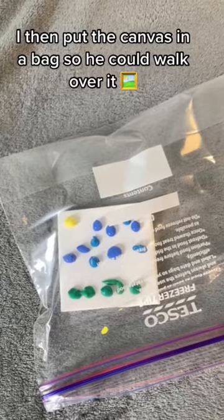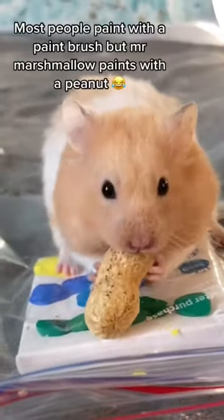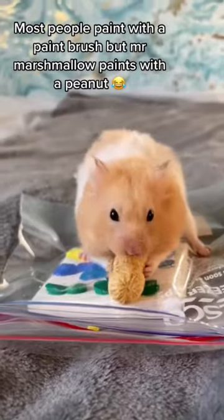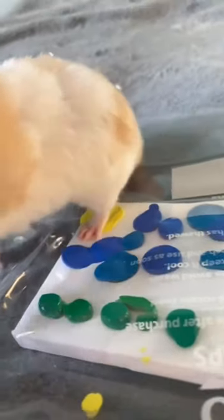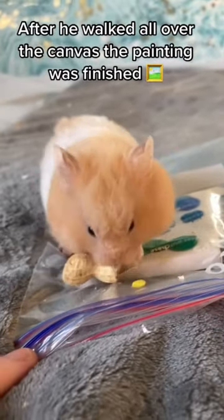Now we just need the painter himself. Most people paint with a paintbrush, but Mr. Marshmallow paints with a paw. After he walked all over the canvas, the painting was finished.